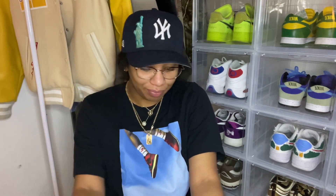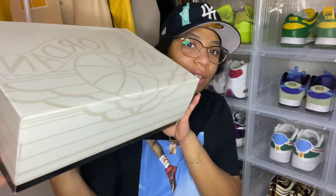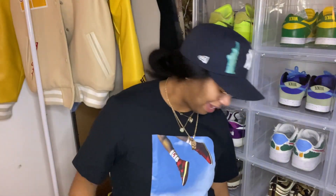Hey guys, welcome back to my channel. My name is Calissa, also known as Careless K, and today I'm gonna do a sneaker review on the Lucky Green Air Jordan 2. This is the box it came in. Fun fact: the Jordan 2 was the first Nike shoe to release without the Nike swoosh. I learned that from The Last Dance.